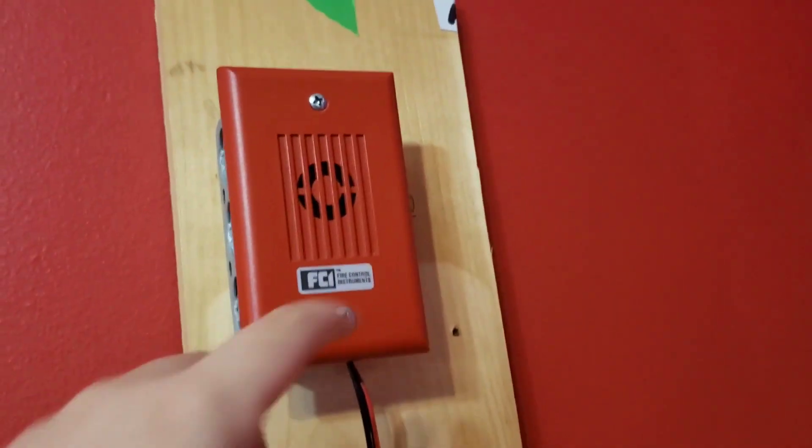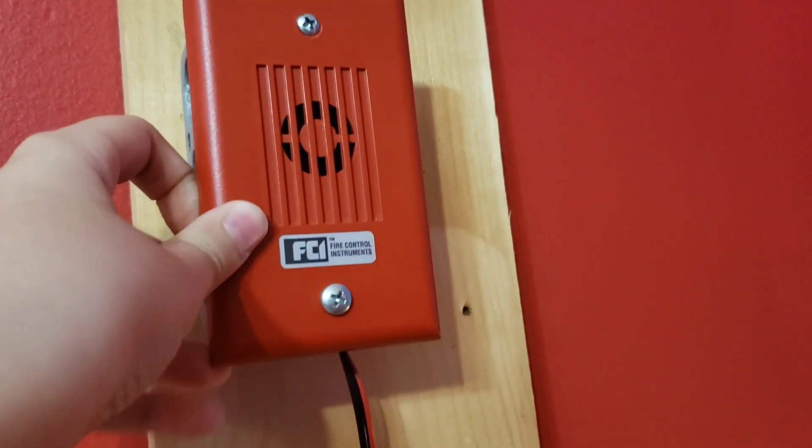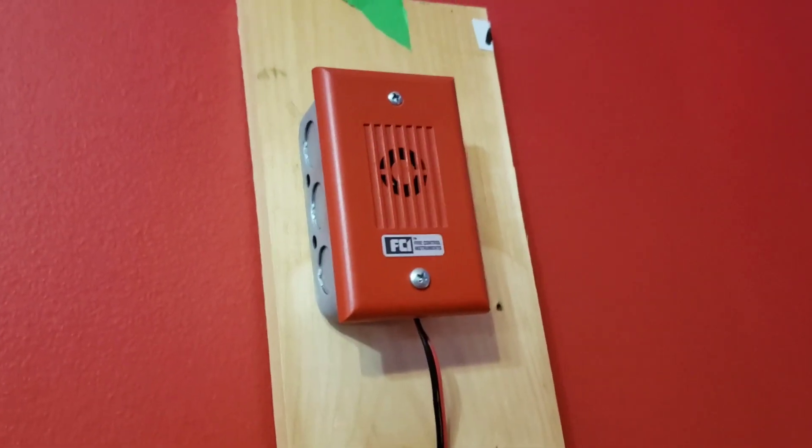Over here we have an FCI Mini Horn. This is branded by FCI, but it's actually by V-Lock. It's an older MIZ — I forgot the full model number.